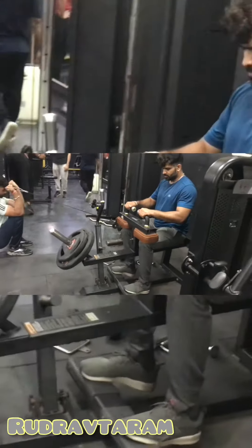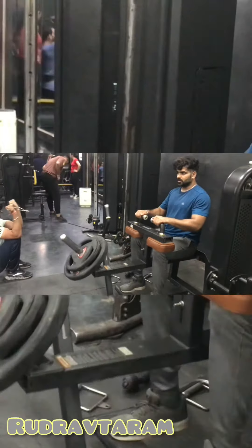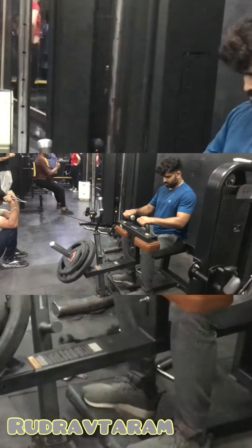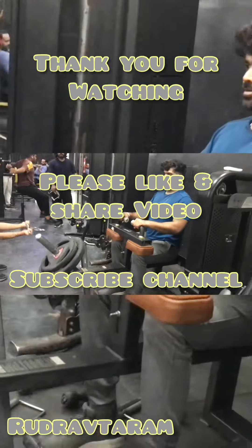You can use bodyweight as well as extra weight on this exercise. This is a very good muscle exercise for calves. Calves are a little muscle and they get trained easily.